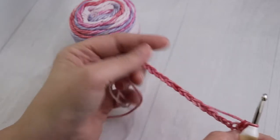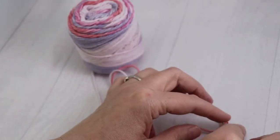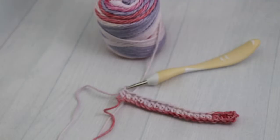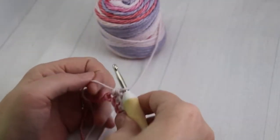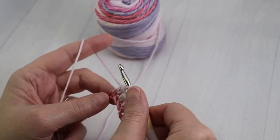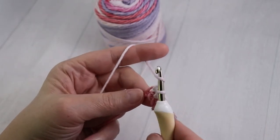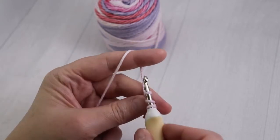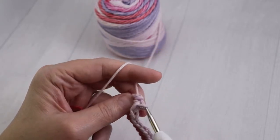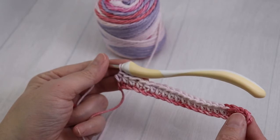Continue going until you've reached the last stitch on your chain, and I will show you what to do when it comes to turning. As you can see, I've nearly completed an entire row of half double crochet. I've left the last chain to show you what to do when you're going to turn your work. Yarn over, make sure the yarn is on top of the crochet hook, go into the last chain, pull up a loop, yarn over, and pull through the three loops on your crochet hook. Now you've completed your first row of half double crochet.